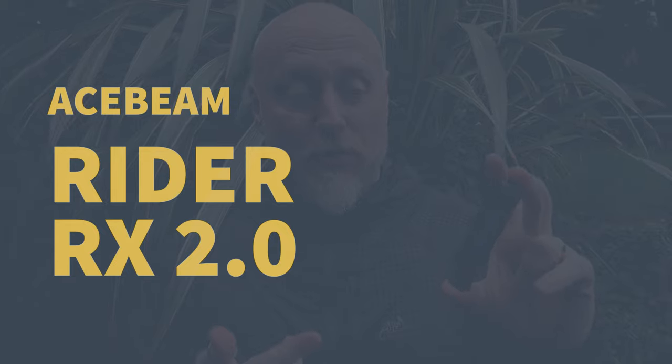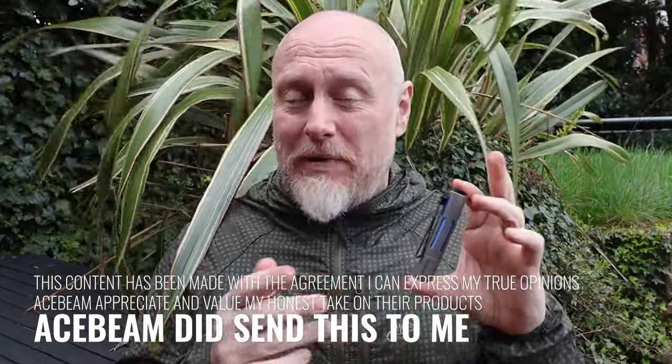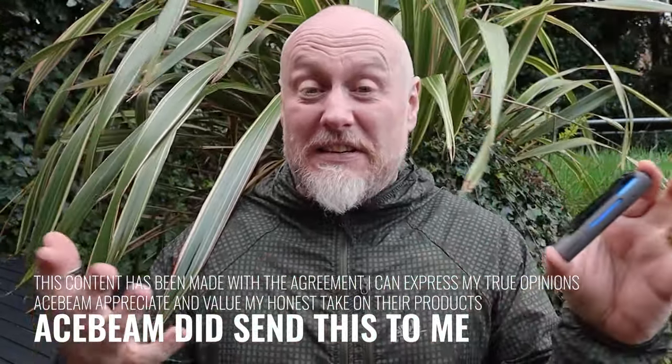Hi, I'm the Moorlander and this is Moorlander EDC. I'm sure we can all agree that one of the staple things you should have on you, especially within the EDC community, is a flashlight. One of my favorite companies to work with is Acebeam — they got in touch after IWA and asked if I'd like to have a look at a couple of lights, and of course I said yes. The first one is the Rider RX Version 2. I really like this light, especially for everyday use — it's the perfect size to slip in your pocket.